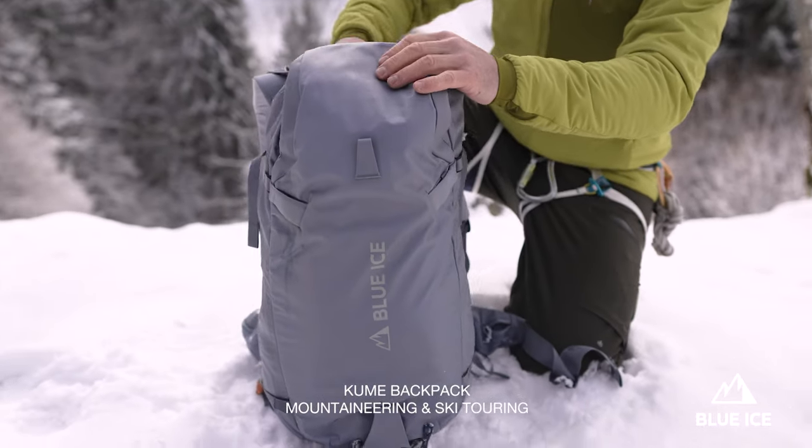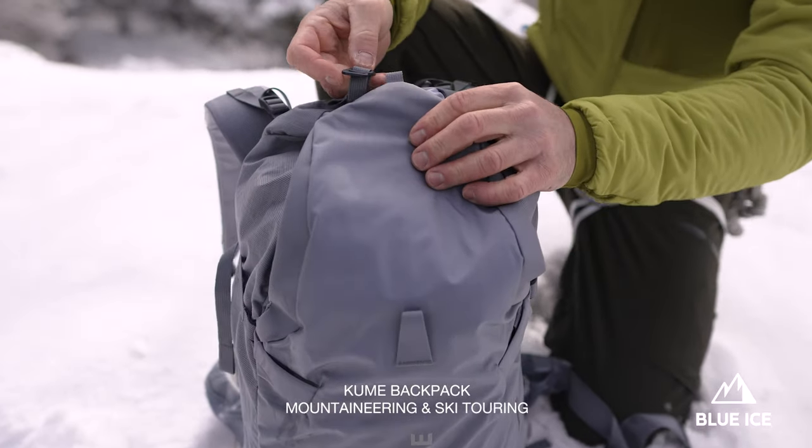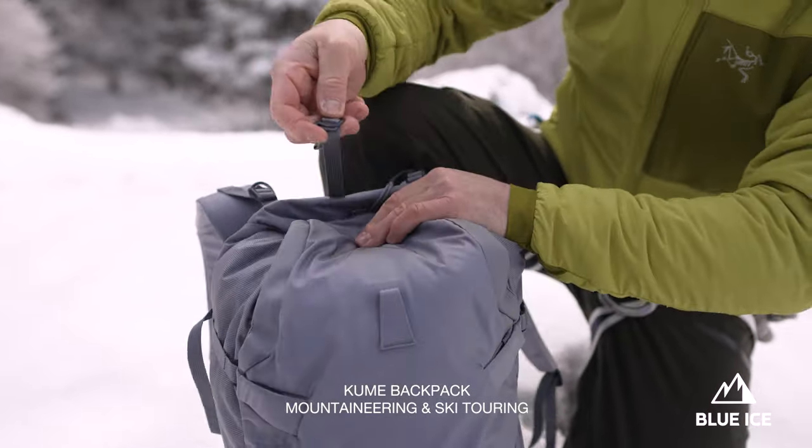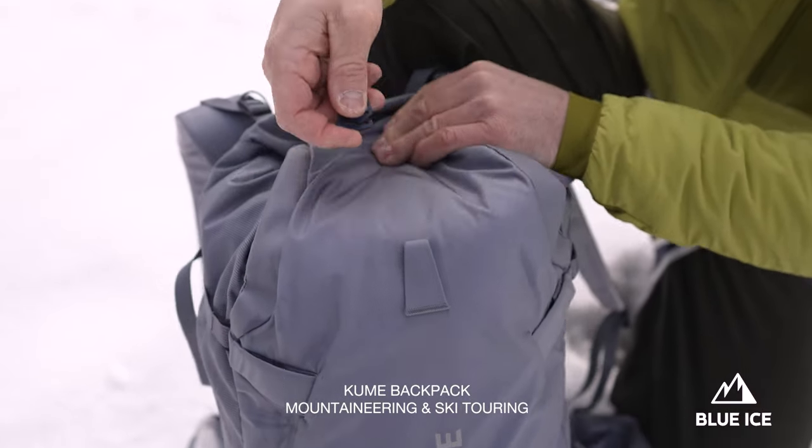The lid closes with a steel j-hook that can be clipped and unclipped here. You can also compress and compact the backpack just by using this clip here.